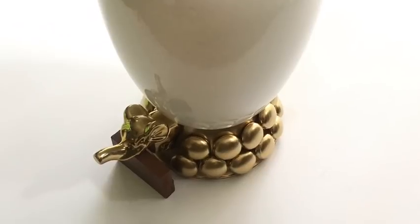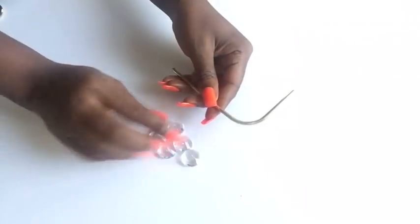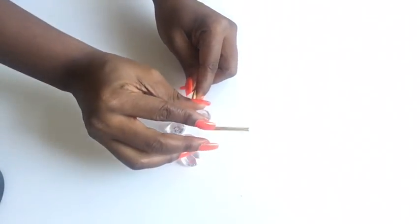These are acrylic gems and I will be using them to decorate the part of the wire scarf organizer that I cut out, which I want to use as the handles for my vase.